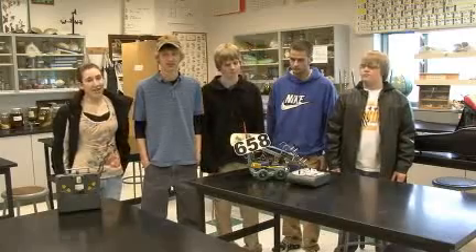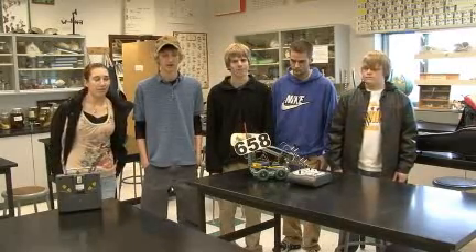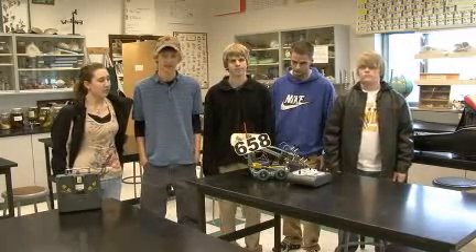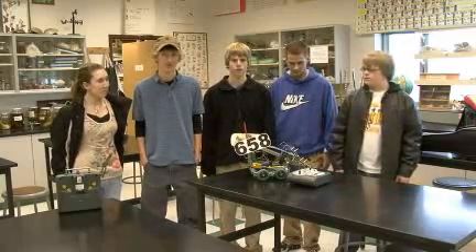My name is Anita Ratcliffe and I helped build the robot. I operated the arm and the hand. I'm Kilian Smith. I helped with the building of the robot and I also did the repairs during the competition. I'm Austin Powell. I built the base and I also drove it.